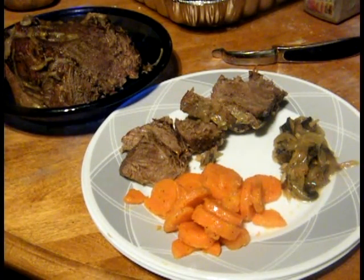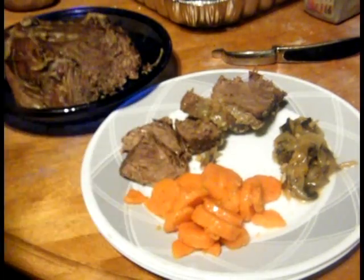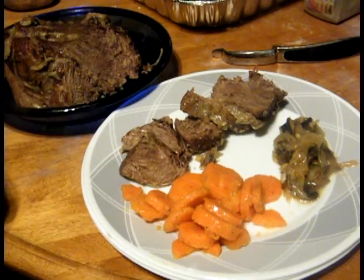If you have any questions or comments, leave them in the comment section below. Don't forget to like and subscribe. And as usual, bon appétit.